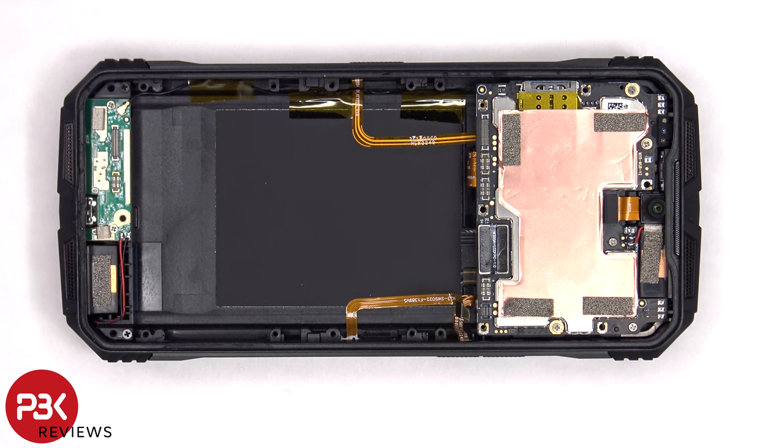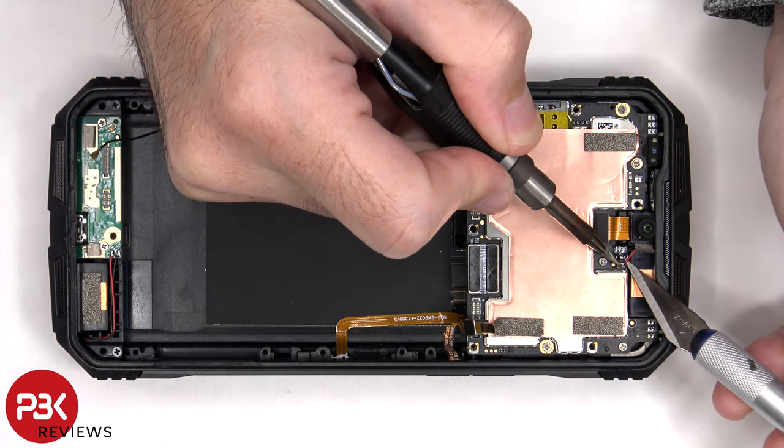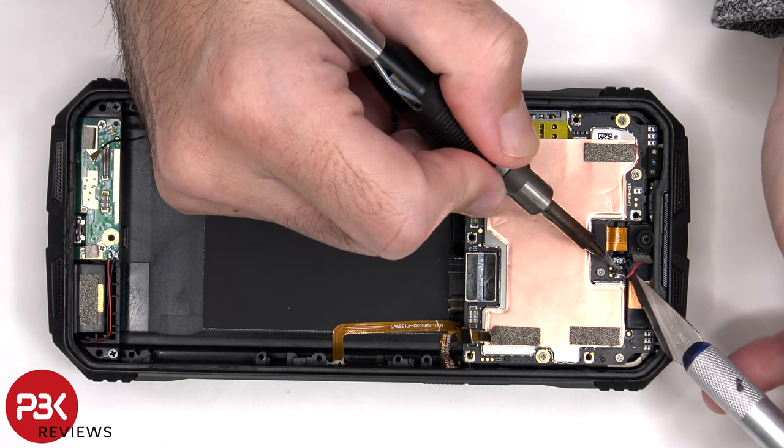The black coaxial cable needs to be disconnected from the bottom subboard. In order to remove the main board, the top speaker is soldered to the main board so you'll need to desolder the wires for that.